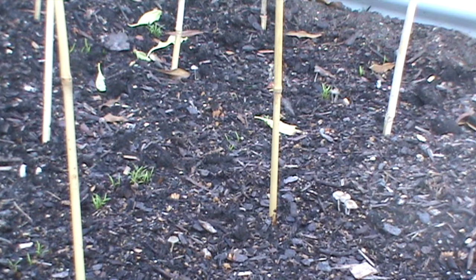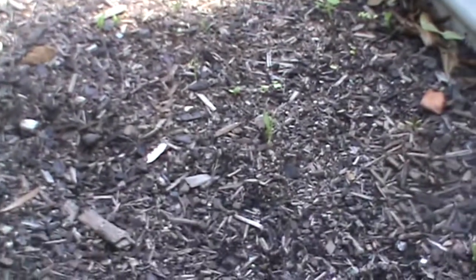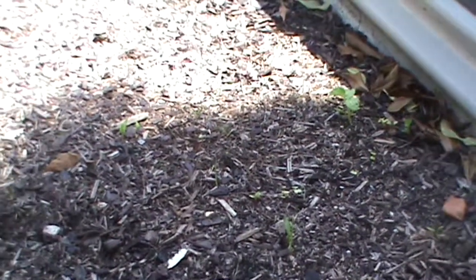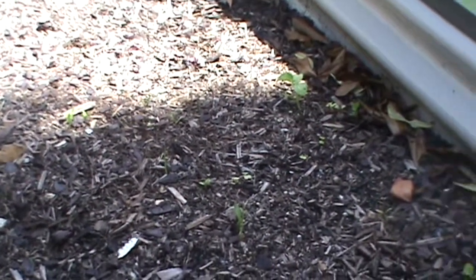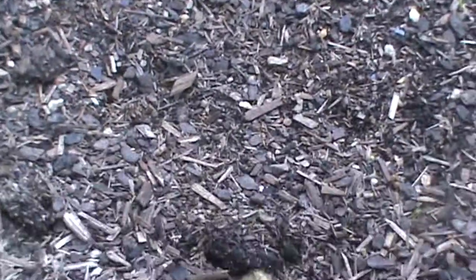With the other bed it's not quite so good but I'll give you a look. Here in this bed we've got a few things coming up. I've done a few assortments here and there of bits and pieces — cucumber, kale, and a fair few carrots and parsnips in this that are coming through.